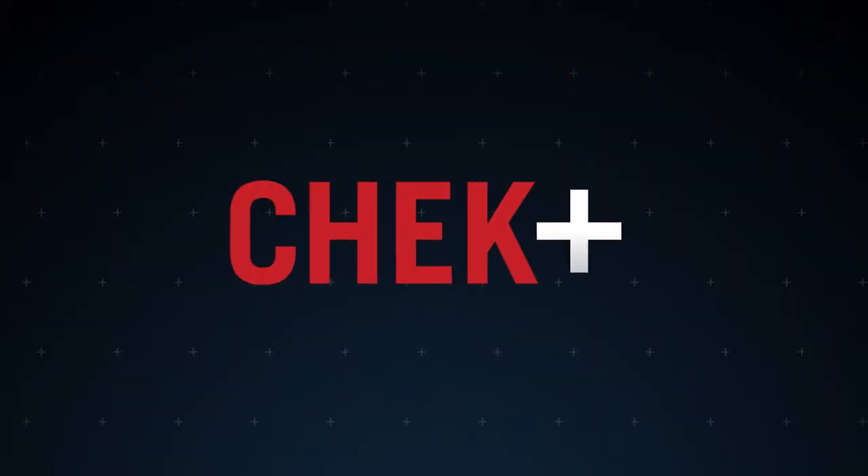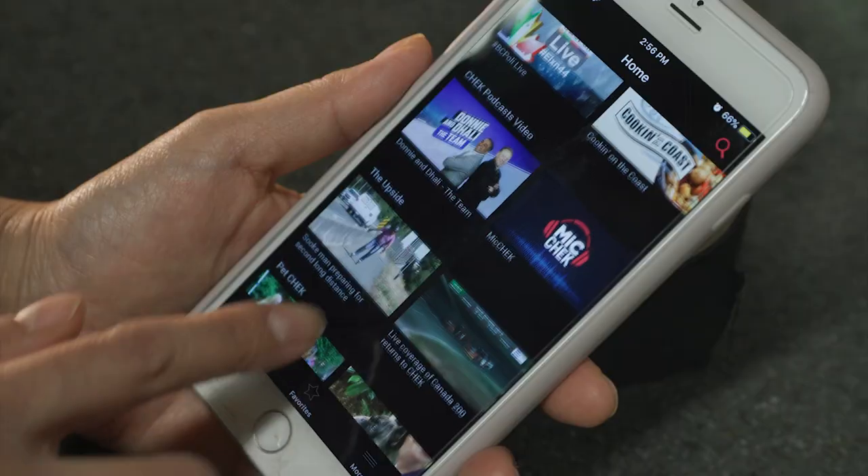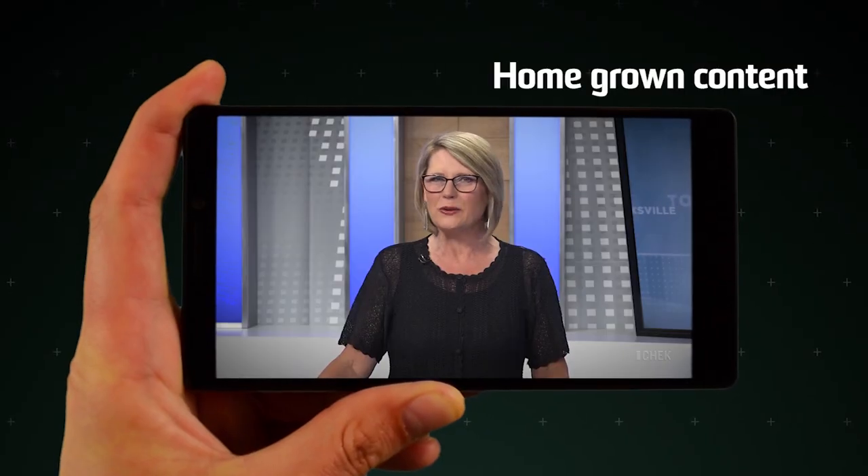Make your smart TV a little bit smarter with Check Plus. Check Plus is a new app for your smart TV, smartphone, and tablet. Stream homegrown content without paying a subscription.